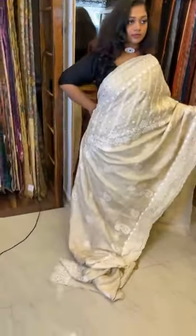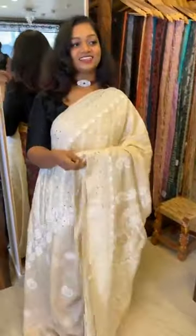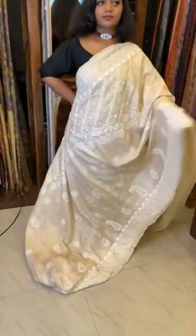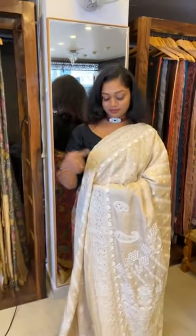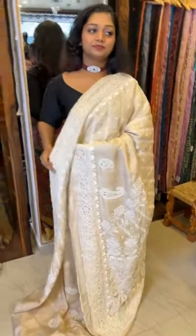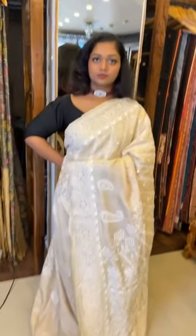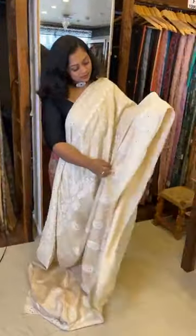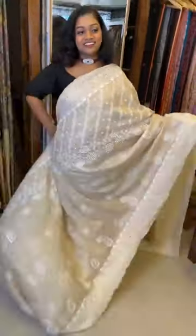This is a dyeable saree. You can drape this saree in the original virgin Tassar color and wear an Ajrak or Kalamkari blouse. If you want to dye this one, you can dye it two to three times - go for a lighter color, then another lighter color, then a deeper color in the last, and you can even go for black. Almost four times you can go for dyeing. This is a very exclusive saree and it took almost seven months of time - very very exclusive.